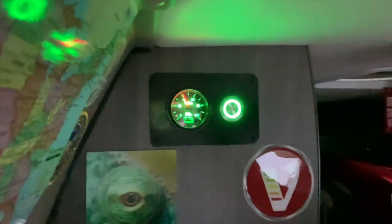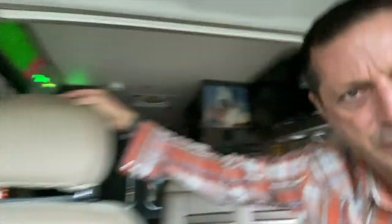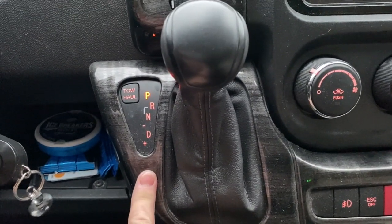Right now we're at 40% state of charge. It is currently 8 a.m. I'll be at my destination in about 45 minutes. I don't know the exact route in terms of whether it's all highway or city, but I want this thing maxed out from a charge perspective. So the key, even though I'm in park right now, is to use the manual gears of the transmission.